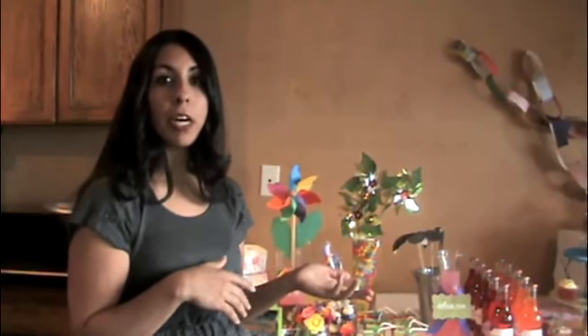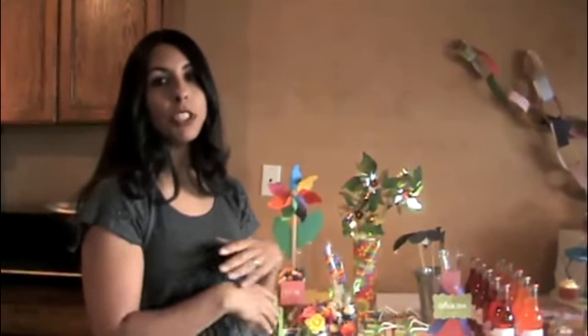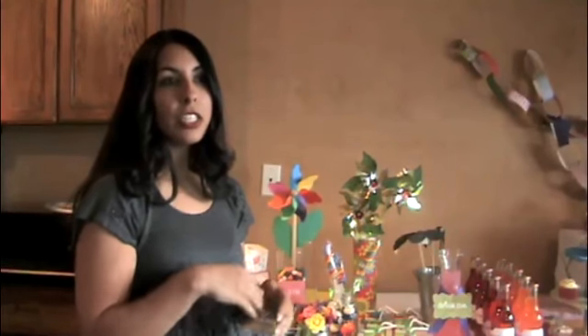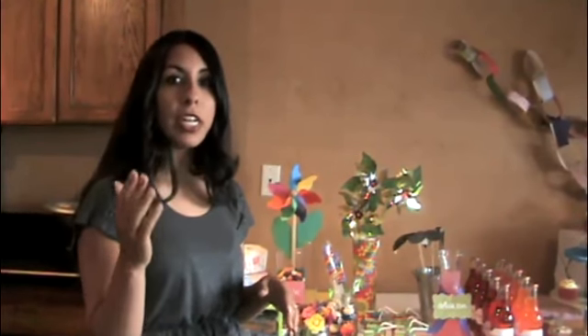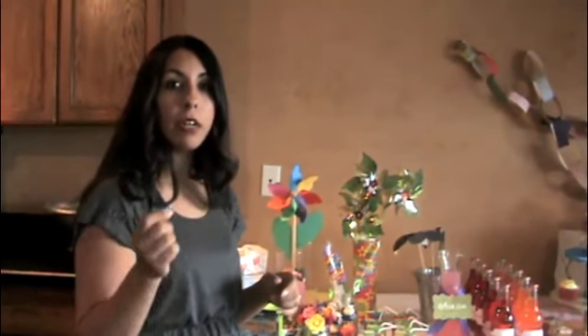For instance, my 13-year-old this year wanted to do a fuchsia and tangerine colored party. So I Google 'fuchsia and tangerine party' and I just go to all the images. It will bring up everything from shoes to furniture to party ideas, and I just start scrolling through pictures and start getting some inspiration. I usually find a few things I know for sure I want to do, and I start taking notes.